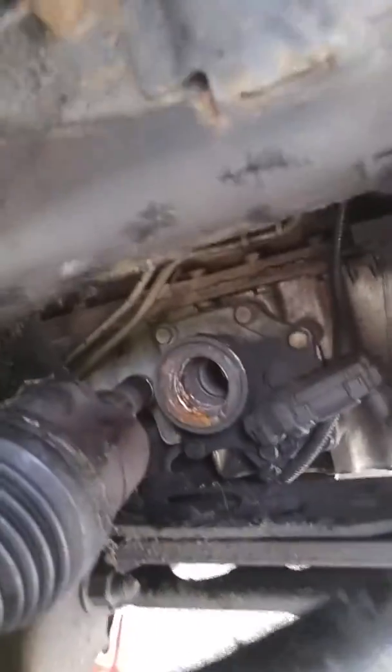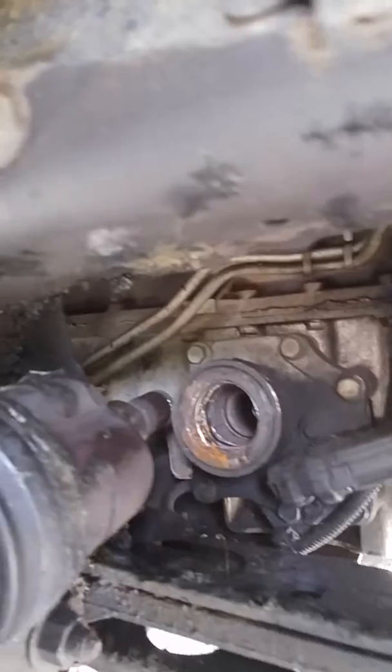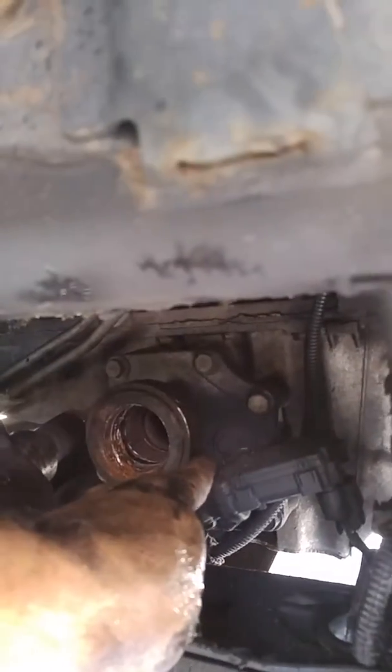Now, you're supposed to only take three bolts out of there, and you can see where it destroyed this thing. Look at that — it's just in pieces. We're gonna take that out. First thing we're gonna do is remove these 28-millimeter bolts right there. Remove that.